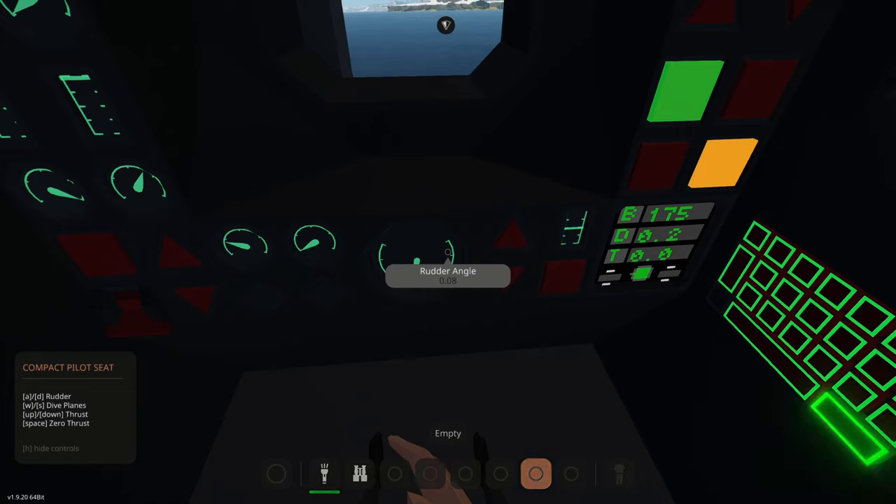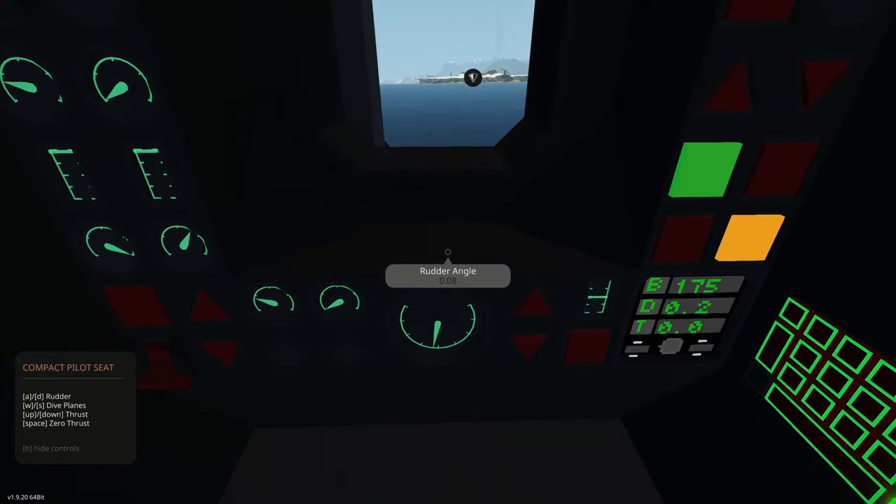Up and down is thrust, and space is zero thrust — if we want to stop, we just tap space. All right, let's go ahead and head on out.